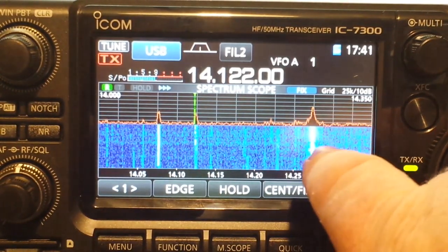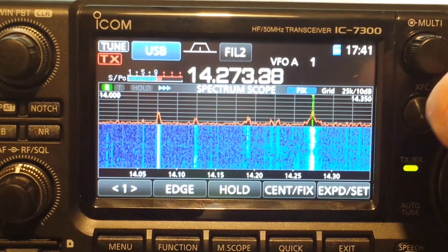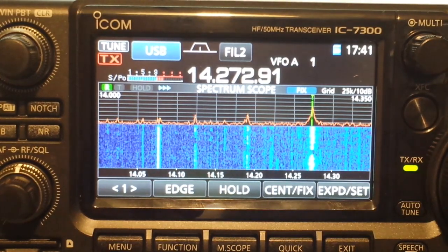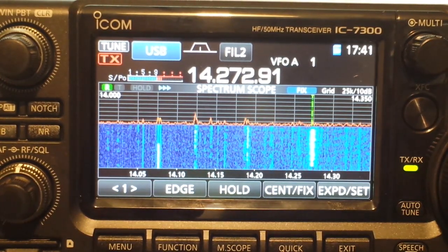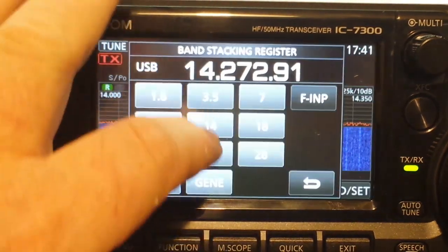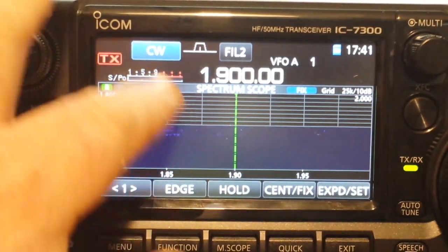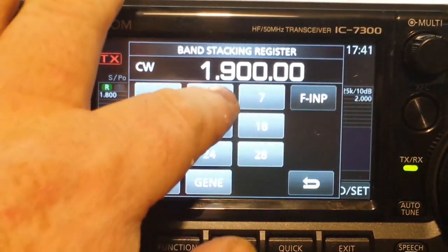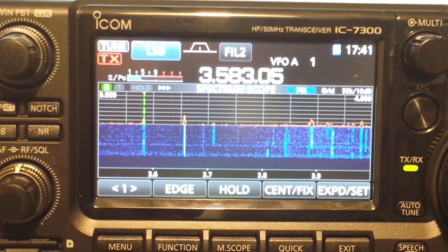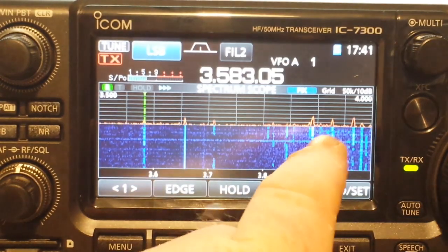Now look at the size of that signal — it's super strong. Touch it and we're picking up the signal. Absolutely beautiful. And somebody there is speaking Spanish. We'll go to the 80 meter band — my antenna doesn't pick up the lower frequencies. We can pick a signal.